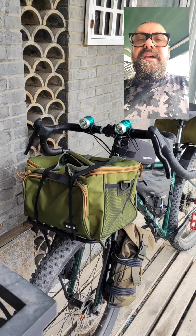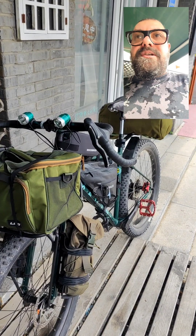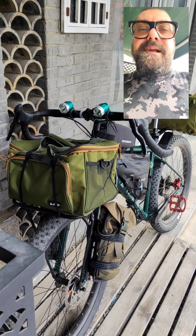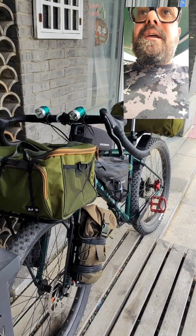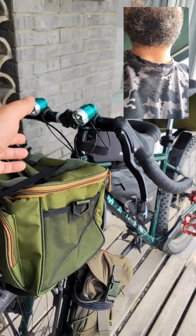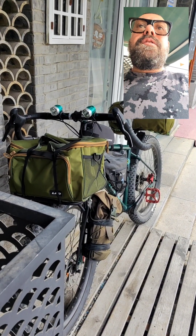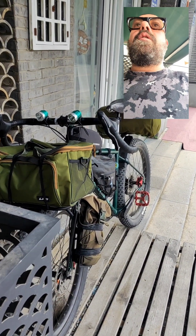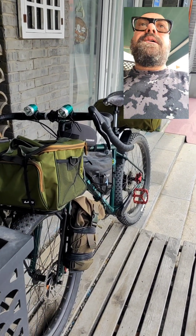It fits perfectly with the style of the bike and offers quite nice storage. Today is so hot here — it is impressively hot — and when you go out from the door of the restaurant...